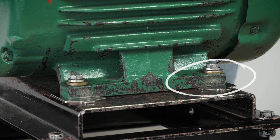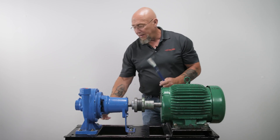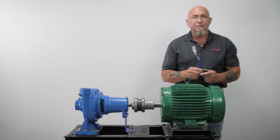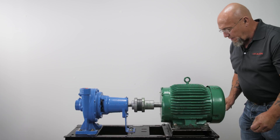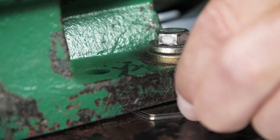This leg is sitting slightly higher than the rest, so the weight is not being equally distributed. Add more shims of appropriate thickness until you have a snug fit. That's what we're going to do here.